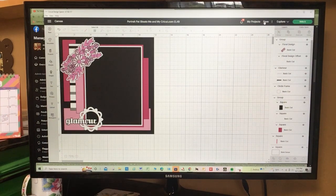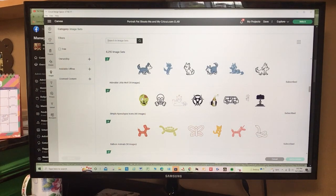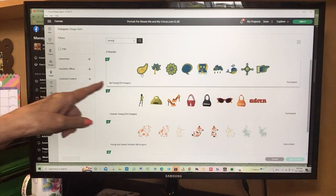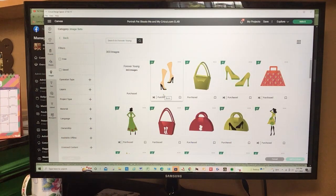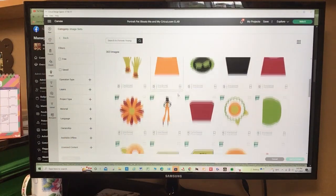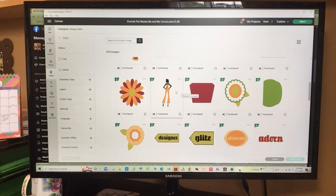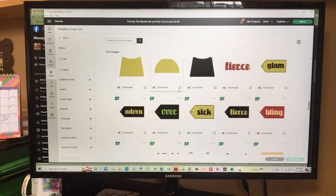I don't usually do single pages, but it's just a single photo that I found. I should take this opportunity to show you some images and image sets. That title 'Glamour' is from a cartridge called Forever Young. Here's another — 'Be Young,' 'Forever Young' — and I'll show you some images from it. It's really good — I love these female images. They're great for 50s pictures, and I bought this cartridge for scrapbooking my own youth, my 20s and stuff.